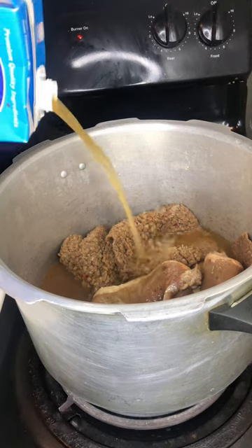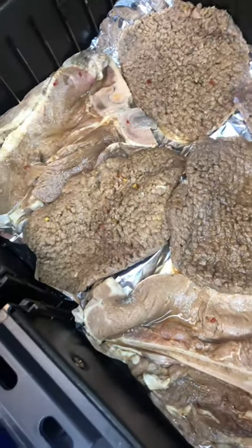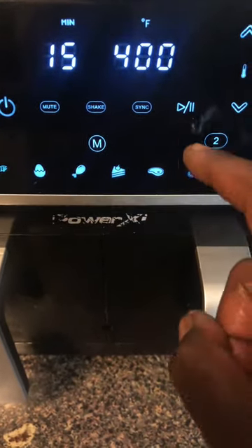See that's coming out nice. I had to put that bit in the air fryer — I wanted to get some color. I don't want it looking like little dead meat, you feel me? Give it some color.